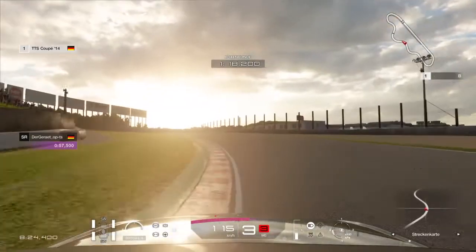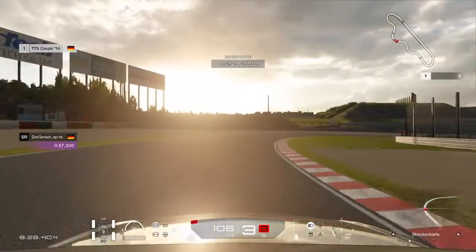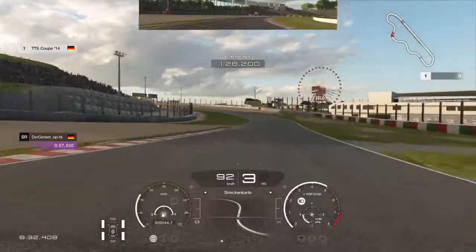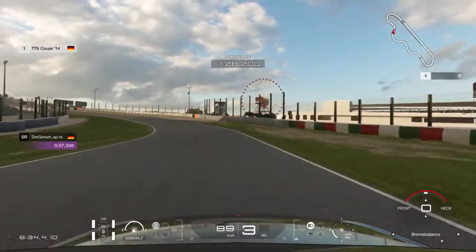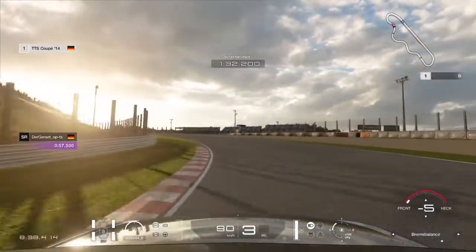I want to show you an example on how to do the first DRTT race in the Audi. The car is really oversteery when you brake, so I have brake balance at minus 5. Let's get started.